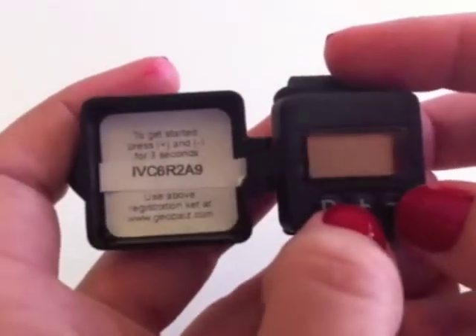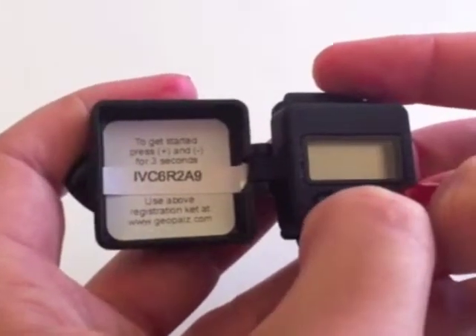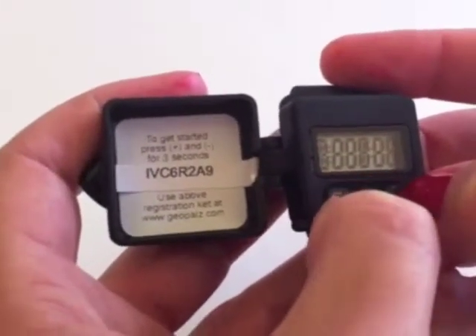To activate your GeoPal, press and hold the plus and minus button for 3 seconds until you see the start screen. This is a quick start. Now you can start walking.